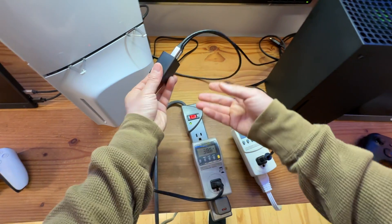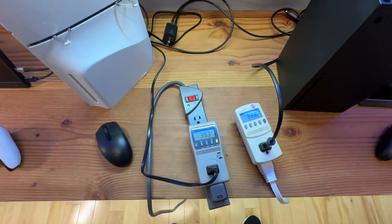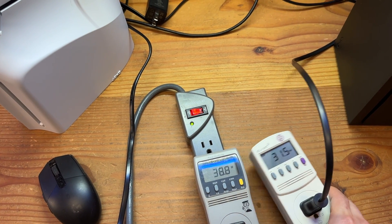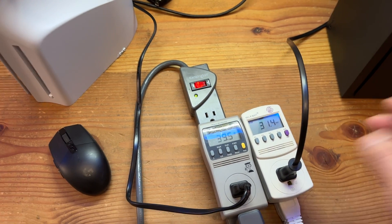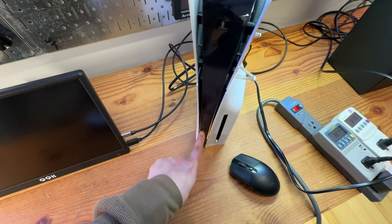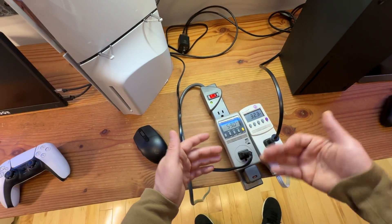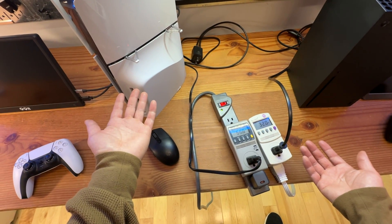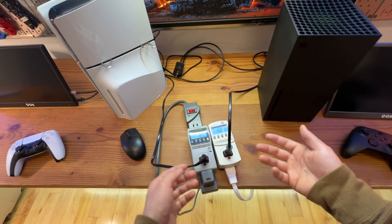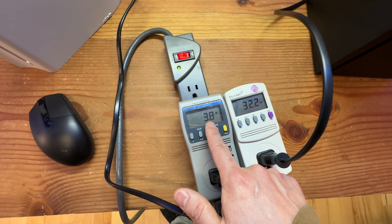I'm going to disconnect the monitor power adapter to isolate the console readings. Now let's take a look at sleep mode. Even when not doing anything active — you can see the yellow-orange standby light — they're still consuming around 40 watts and 31 watts respectively. It will take a while to drop down to maybe 2 to 3 watts depending on the internal tasks they're finishing. As you can see now, the power consumption drops below 5 watts and fluctuates a little bit.